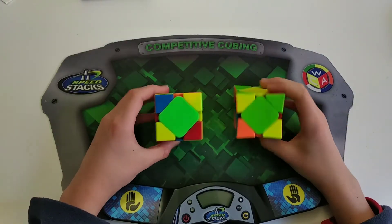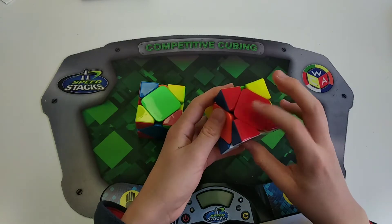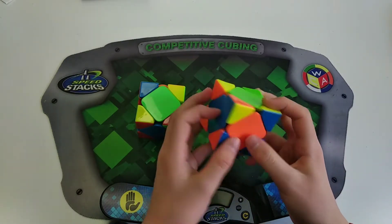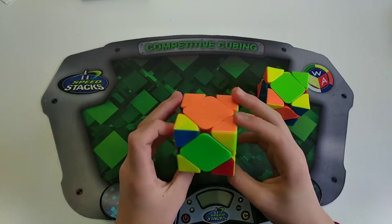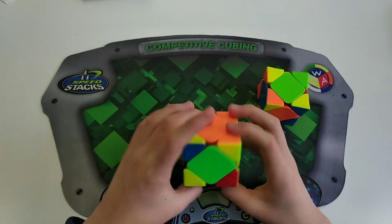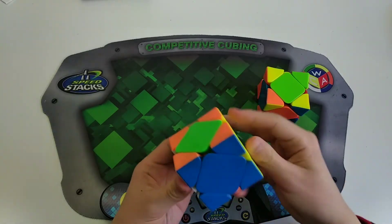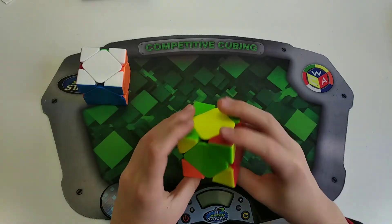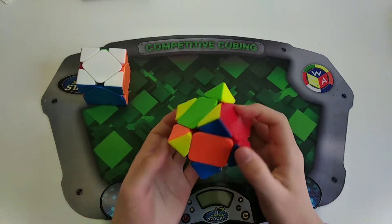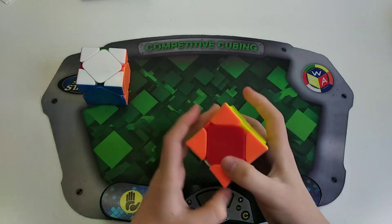The next case is category two peanut where you have one solved center and none of the other centers are solved or opposite. Basically hold the solved center at the back and just do intermediate. Here I'll do a hedge and a sledge and I'll be left with a U-perm. Another example: hold the solved center in the back, then a hedge, hedge, and I'll be left with a U-perm.